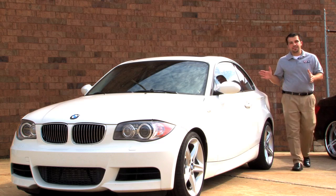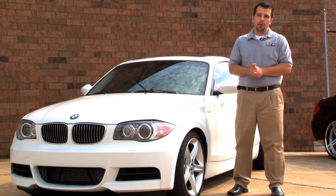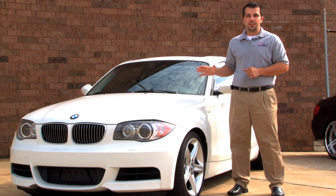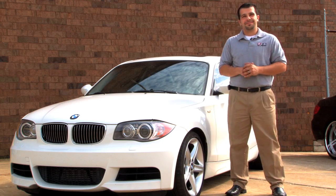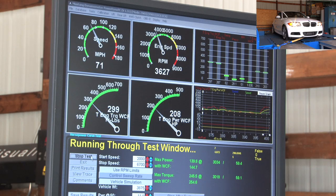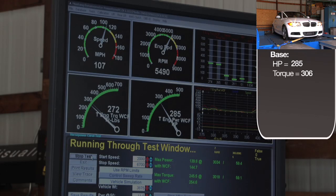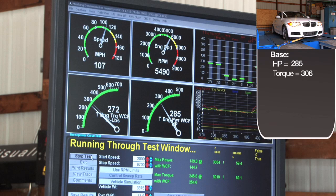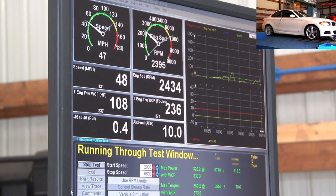What we just tuned today is this 2008 BMW 135i six-speed manual using the Cobb AccessPort. The only modifications to this 135 are a drop-in air filter and a mild cat-back exhaust. Prior to installing this performance software, we've already determined a baseline horsepower for this vehicle using our Mustang all-wheel drive dyno. Now let's see what kind of horsepower gains we get with this performance software.